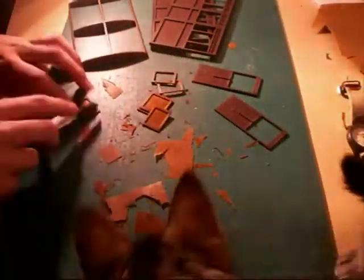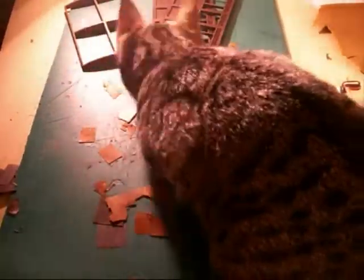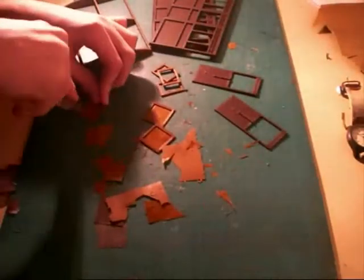Pets should probably be kept away from knives at most times. This is Daisy, who has taken an interest in the kit build.